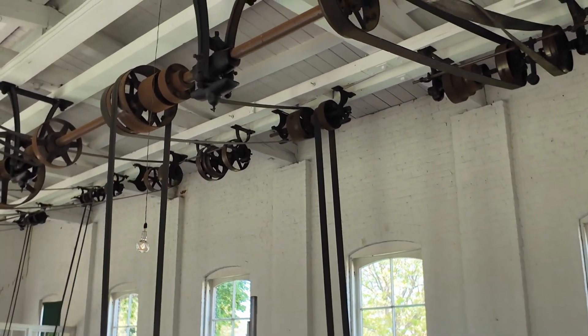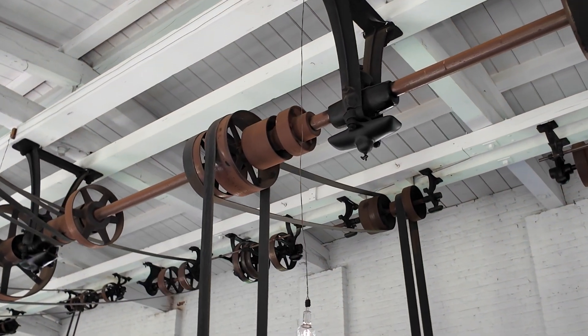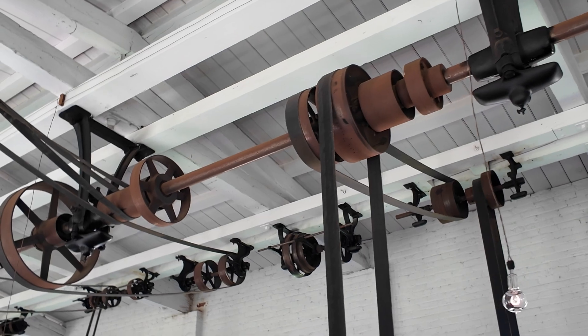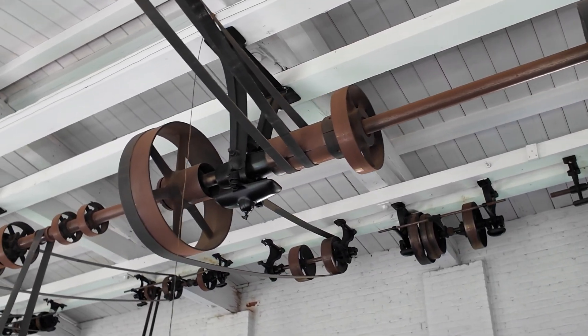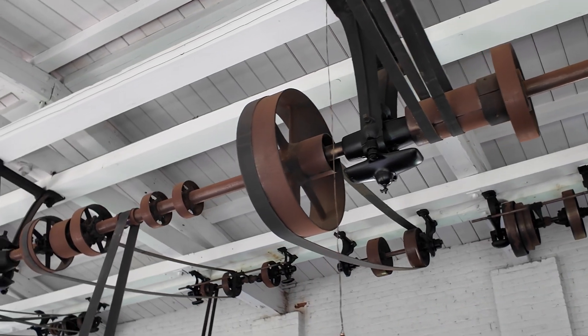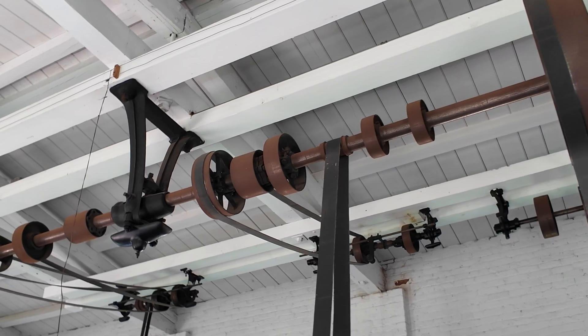As you can tell from the fact that everything's rather rusty, this hasn't really been running in a while. Fortunately, here in the museum at Greenfield Village in Dearborn, Michigan, they actually have another machine shop which is operating. Let's go take a look at that one.